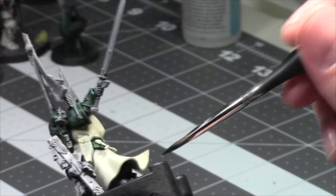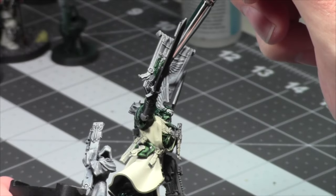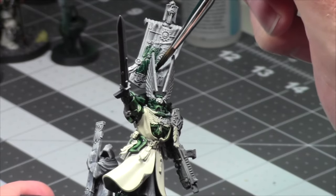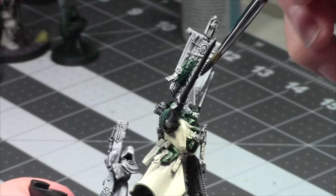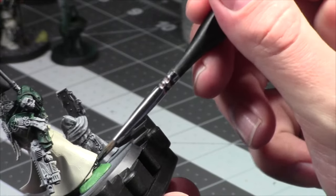As you can see this guy is almost done as well. I love Azrael — he's such a cool model and character for the Dark Angels, but not as cool as the Lion. I'm so excited for the Lion! I've got to assemble him this week — maybe I'll do a live show while assembling.